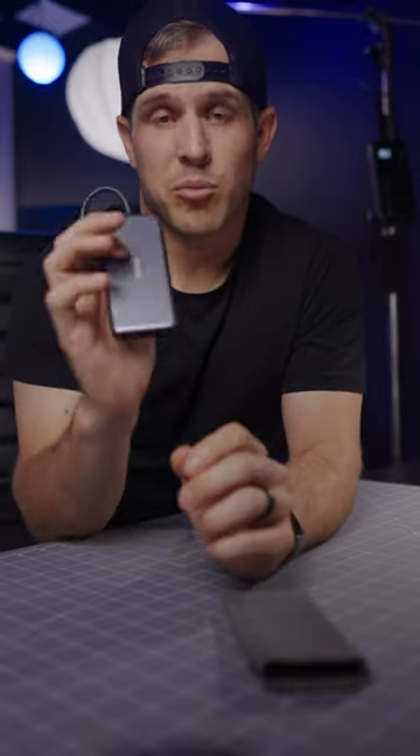So are you like me and always need an extra USB port to plug into while editing? Problem solved.